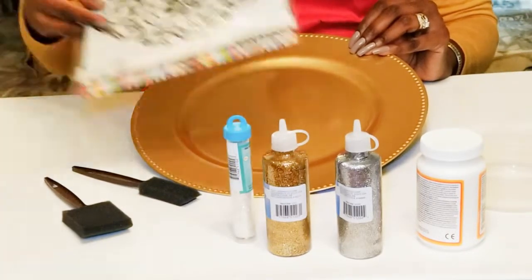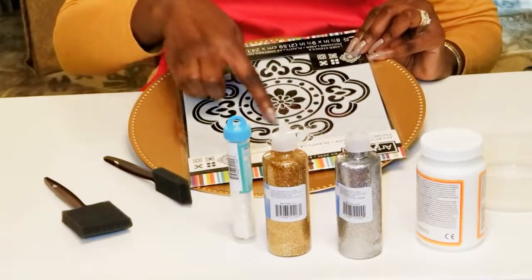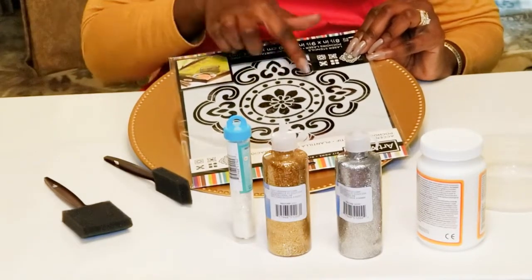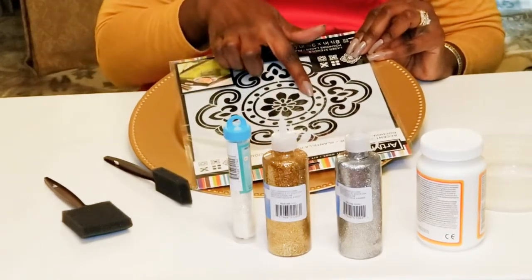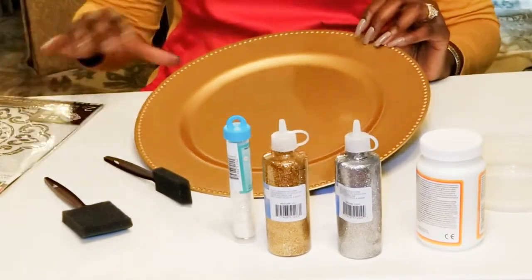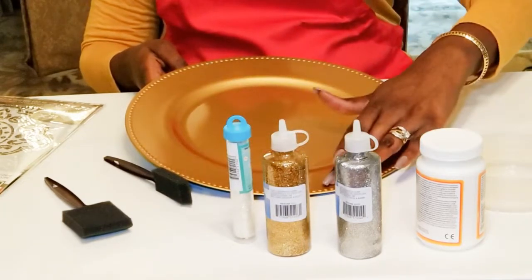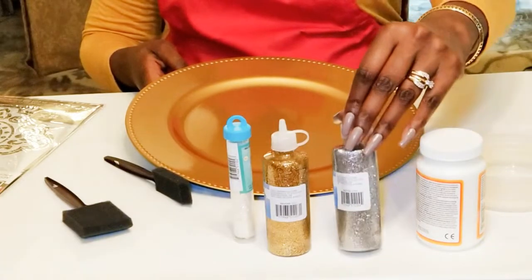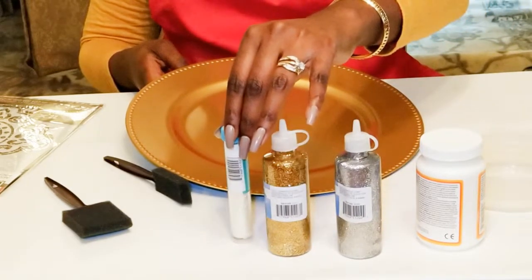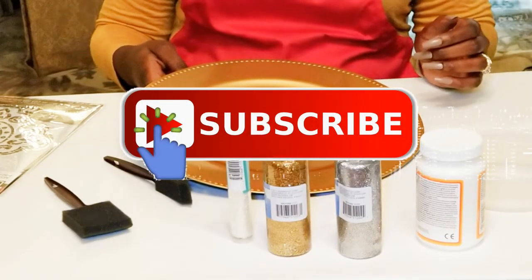I am going to take this stencil here and I'm just going to use the center part, everything within the circle. I'm not using it for the outside, not for this project. I'm just going to use the stencil in the center and use Mod Podge to make this design onto this charger plate. Then I'm going to put Mod Podge on the edges of the plate as well. I'm going to use a mixture of my gold, my silver, and my iridescent white glitter, and glitter up the sections that I had Mod Podged.